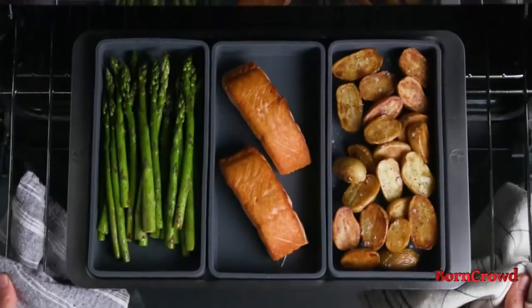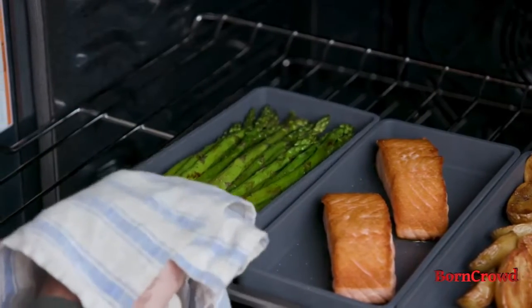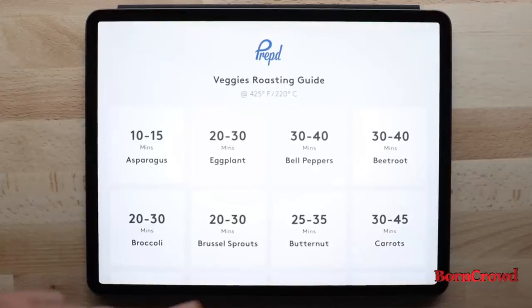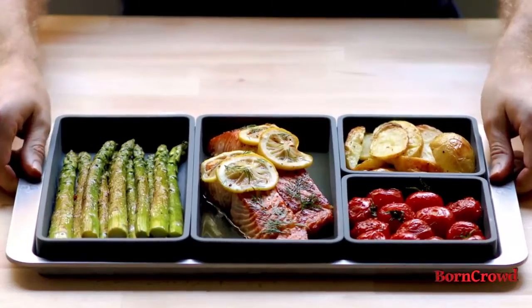With Cheat Sheets you can separate your foods by cooking time so that you can easily remove ingredients when they're ready and never overcook them again. We've also created an easy timing guide so you'll get great results every time.